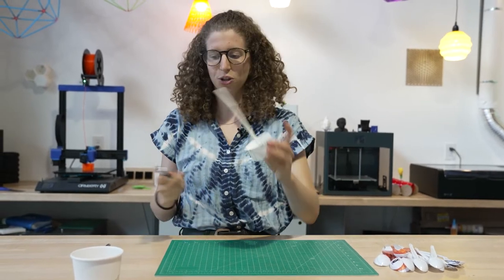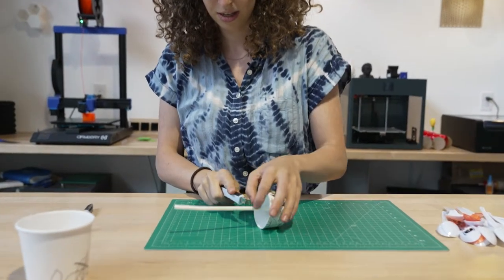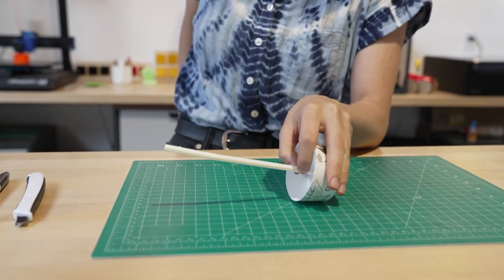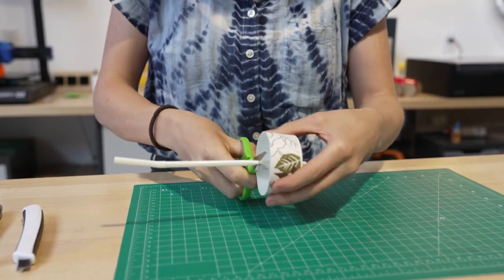I'm gonna cut this straw a little shorter because we don't really need the whole thing for our axis. I'm actually going to use scissors because I'm always safe.